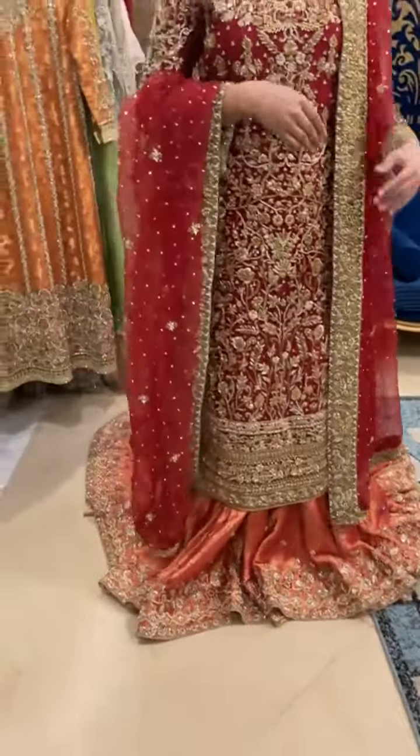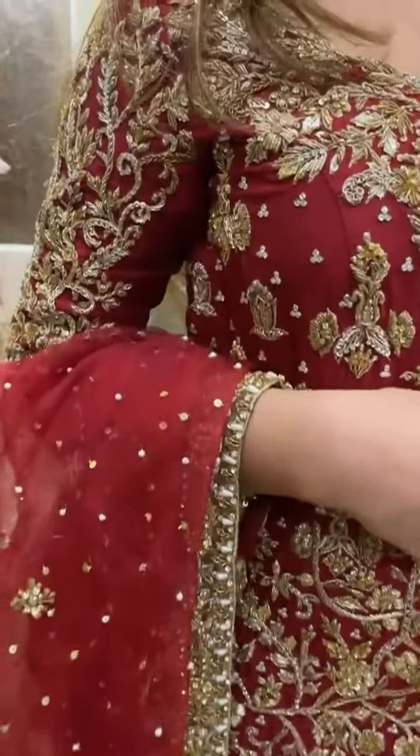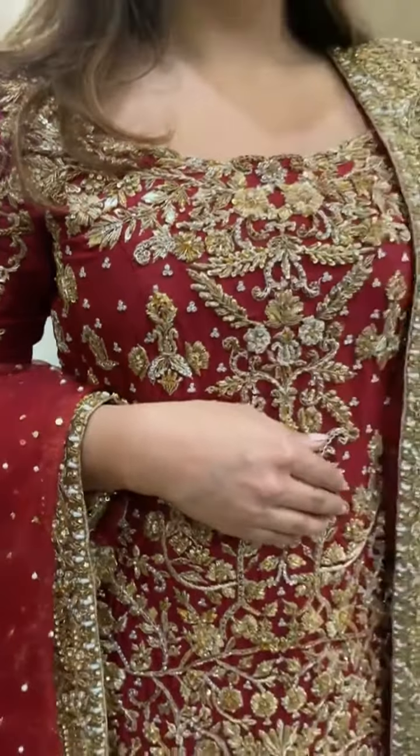See how beautifully it's worked. We've used shades of gold and antique gold for embellishment.